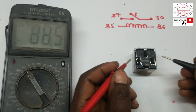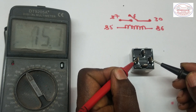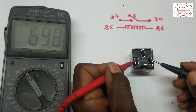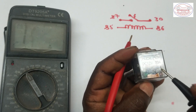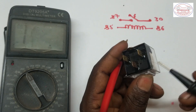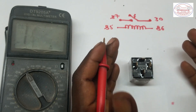When we connect our multimeter probes between terminal 86 and terminal 85, it gives us a reading of 69.6 ohms. This indicates the resistance of the coil inside this relay is approximately 69 ohms. The value depends on the type and model of relay, but it typically ranges from 50 up to 200 ohms.